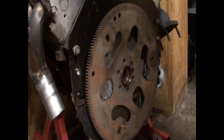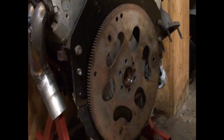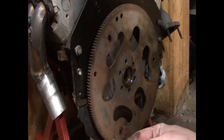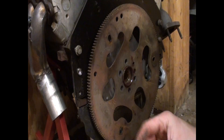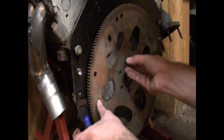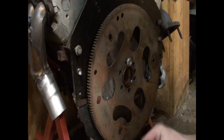Just about there. Flex plate back on. Got a little tip here for you — most are aware, but a refresh should never hurt: Loctite. Remember, less is more with Loctite. You don't need a lot.